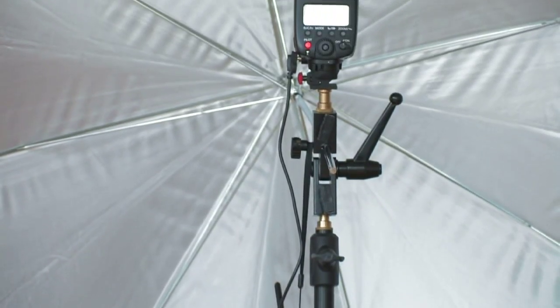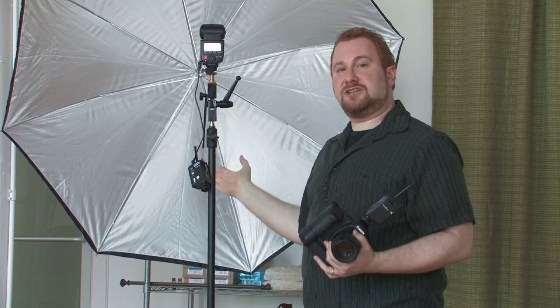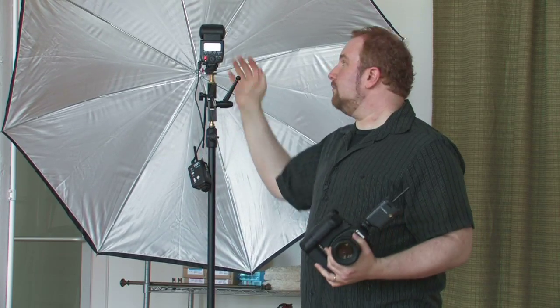It's on a standard stand with a reflective umbrella, so when you have large groups such as during family formals, this can light a very large group better than the on-camera flash can on its own. And these have been a couple of wedding photography lighting tips.